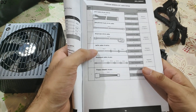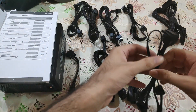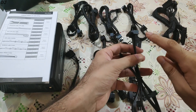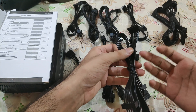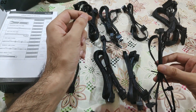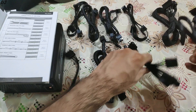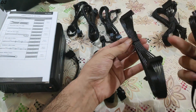We have 3 SATA cables and each cable has 3 connectors, giving us 9 connectors in total. This is the SATA power cable — Type 4 is mentioned on the end that goes into the power supply. We will use these cables to power hard disks and solid-state drives that require SATA power. My cabinet, the Phanteks P300, also has a SATA plug for powering its LED, so I will use one of these for that as well. They have provided all 3 cables and each one has 3 connectors — that's good.